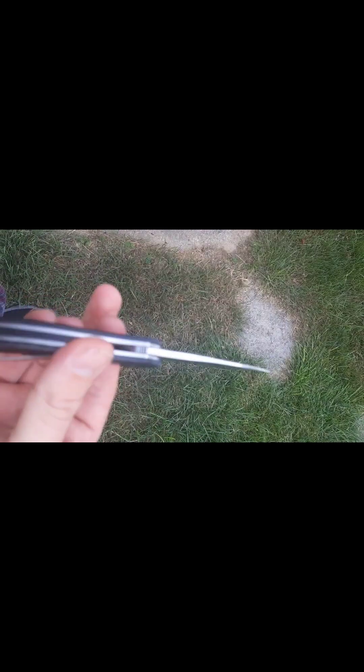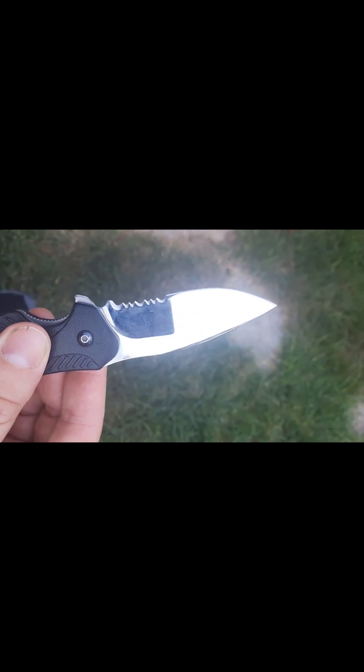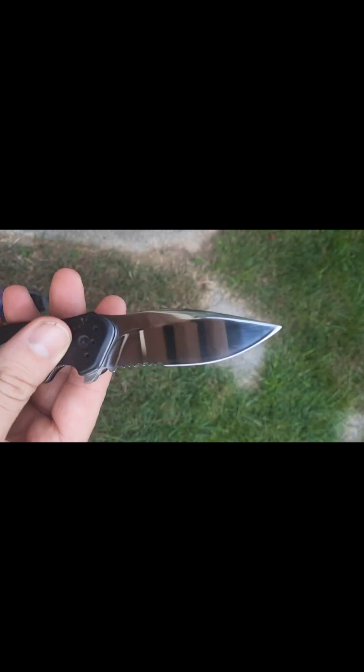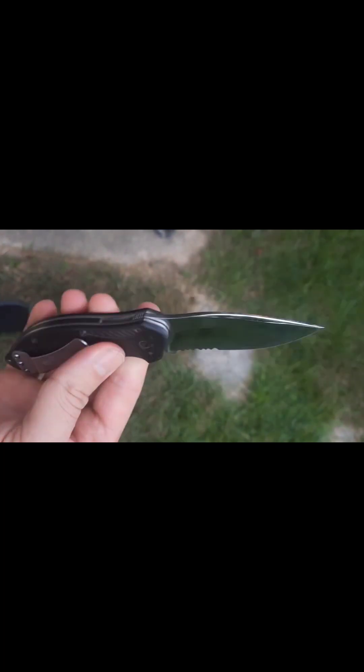I took the bead blast off of my old knife, just something to do with it, make something new. I didn't get it quite to a mirror finish - it's very close, I could have gotten there in another 20 minutes - but I don't care. This is my work knife and for so long my stated opinion was it's the best pocket knife ever.